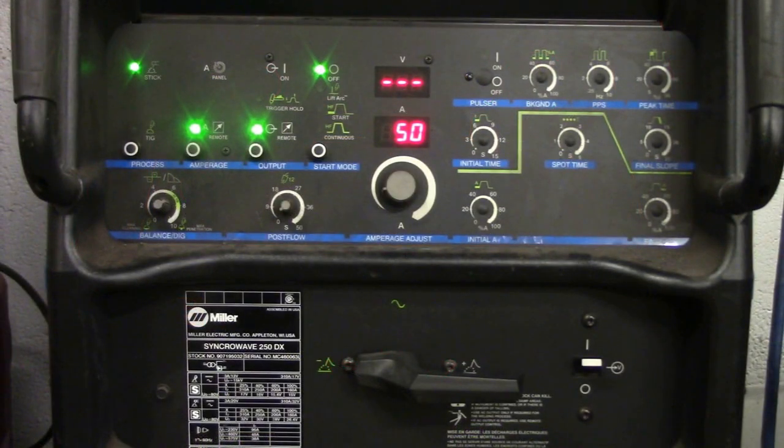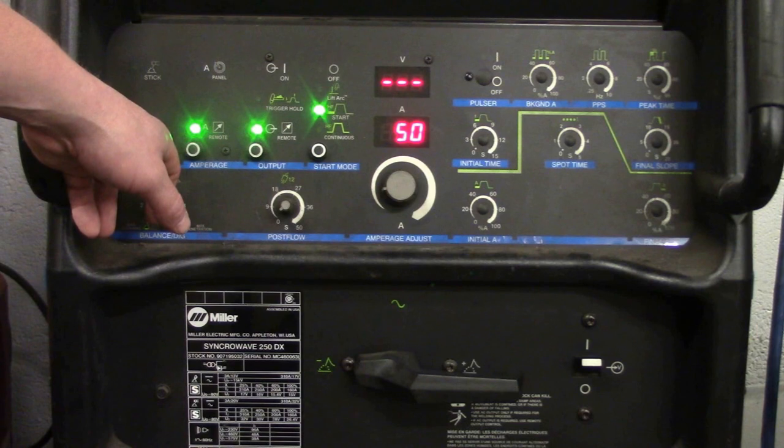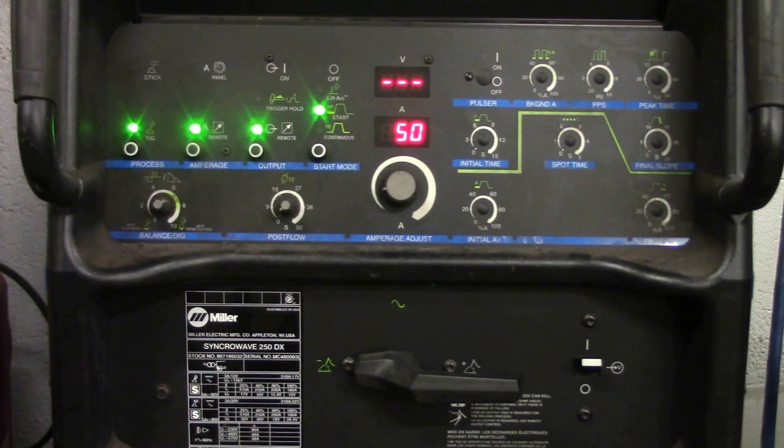We're back to the Miller. True or false, this is correctly set up to TIG weld steel. Again, it's false — this is a pretty obvious one. It's on stick. You want to push this to get down to TIG. You saw the high frequency start bounce back down there. These digital ones are a lot easier, but again, you've got to be on TIG.